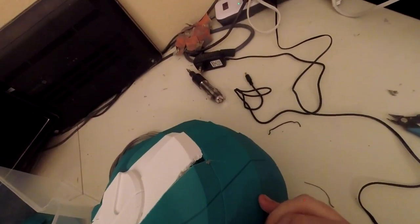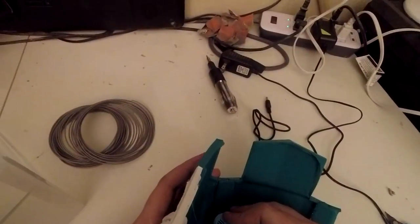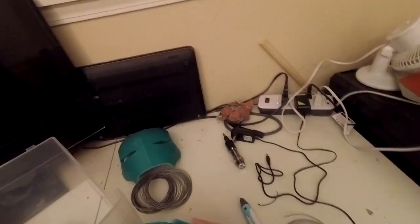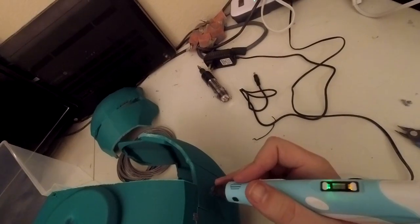I had one problem with seaming on the inside of the helmet - it was a hard and weird angle to get to. So I put two spot welds on the outside of the helmet, then go back and seam the inside. This allows me to go back out, cut the outside spot welds off with cutters, and it makes the top smoother when I go back and do the final finishing touches.